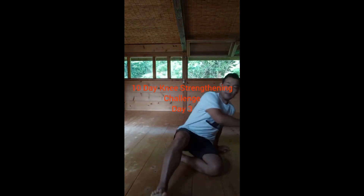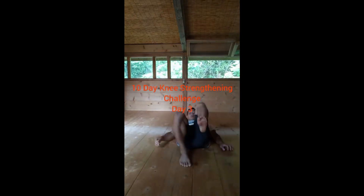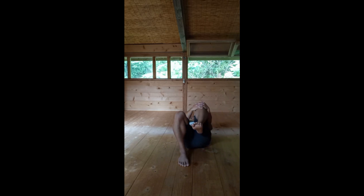10-day knee strengthening challenge, day three. Lie down on your back. Bend one leg and place your ankle under your knee. Stabilize it, and bring the opposite knee towards your chest and grab hold of your knee with both hands. Roll onto the side by tilting your leg towards the floor to the side, while stabilizing through the standing leg. Stabilize your ankle and stabilize your knee as much as you can.